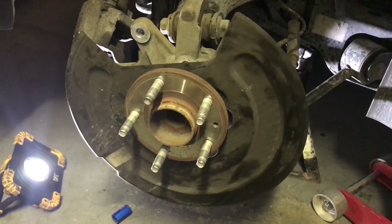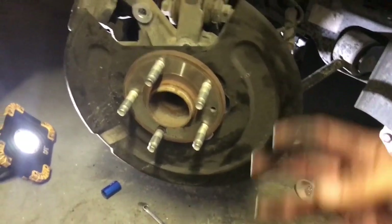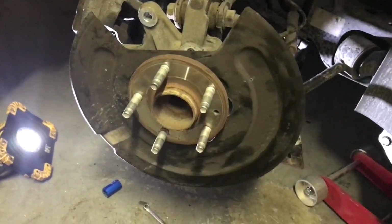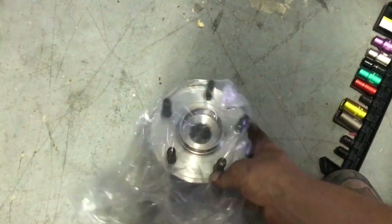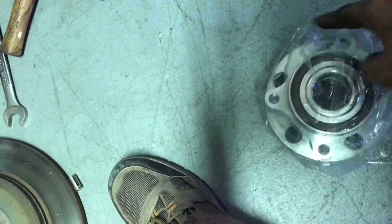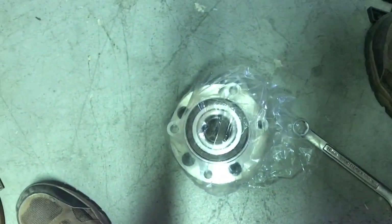The next thing we need to do is remove the four inner bolts that come in from the rear and hold the wheel assembly on. Here's a new one for reference — on the front side you can see the lugs, and on the back side there are four bolts. We'll be pulling those bolts from the back side; it's an 18-millimeter.